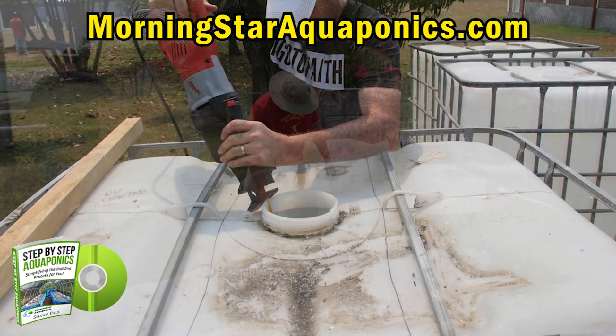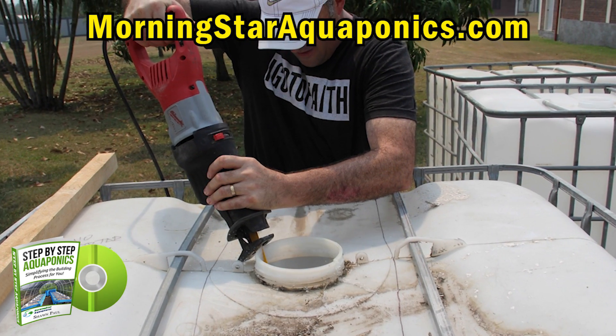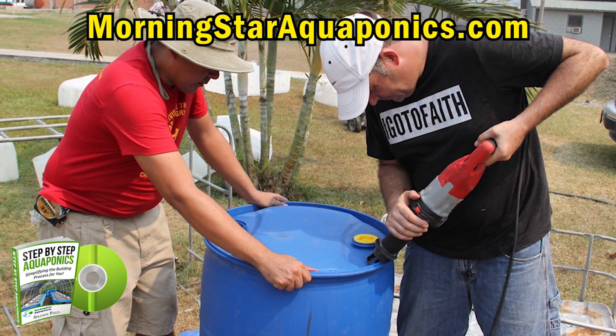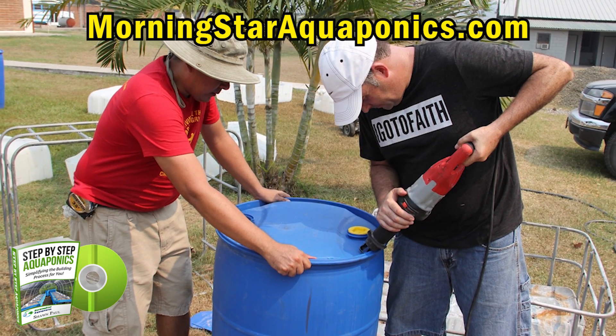As you can see, we are now cutting the tops of the fish tanks. Here we're cutting the biofilter and the swirl filter — or what some call a solids collector.